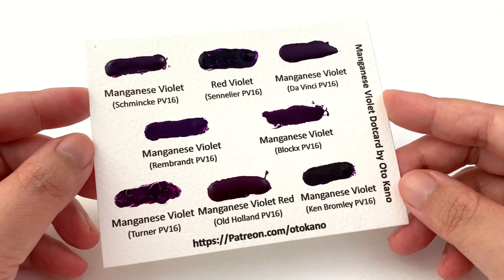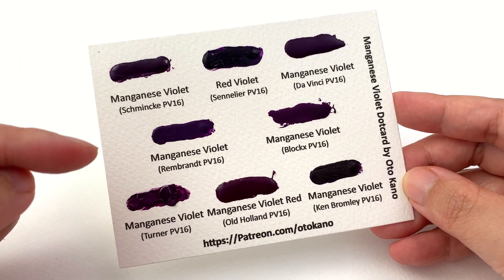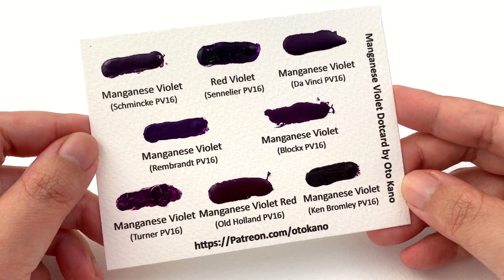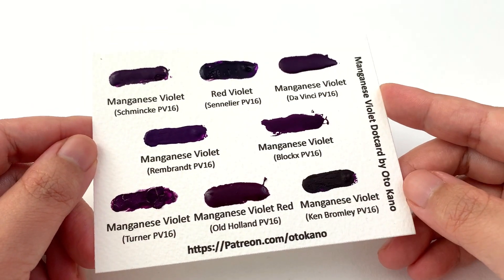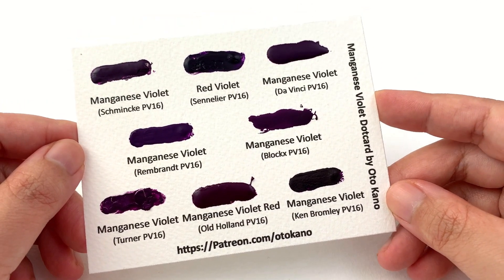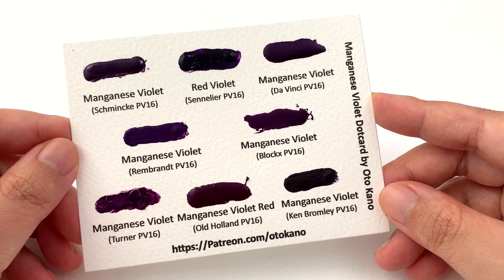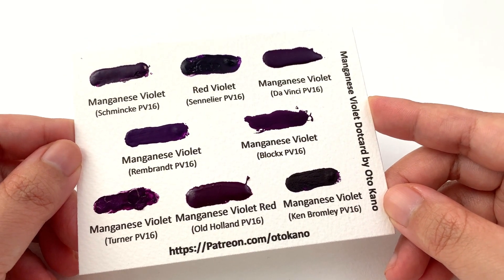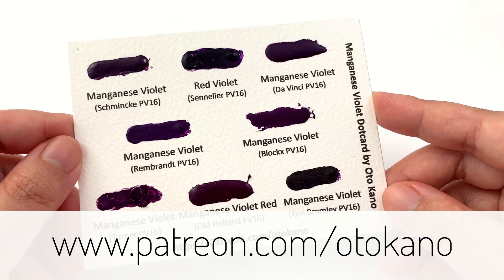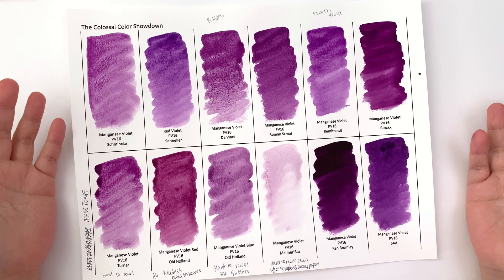If you'd like to see how these paints really perform on your papers, I have the perfect dot card for you. This Monsters Patron dot card is the companion to this series — it's a manganese violet set and you get Schmincke, Sennelier, Da Vinci, Rembrandt, Block X, Turner, Old Holland, and Ken Bromley. It's a great way to test eight colors for less than the cost of a single tube, so you can mix them with your paints and do some paintings before committing to buying your perfect manganese violet. Head over to patreon.com/autocarno and sign up to the appropriate tier.